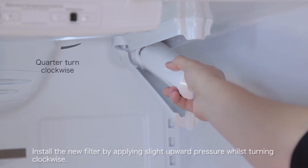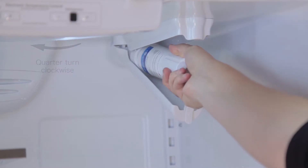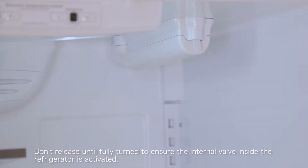Install the new filter by applying slight upward pressure whilst turning clockwise. Please do not release until fully turned to ensure the internal valve inside the refrigerator is activated.